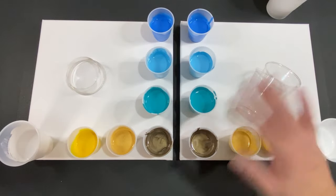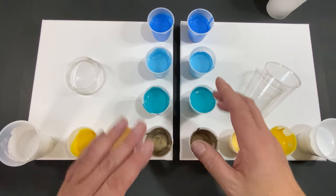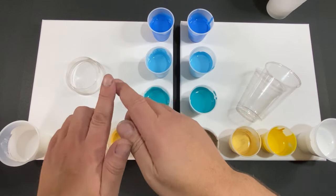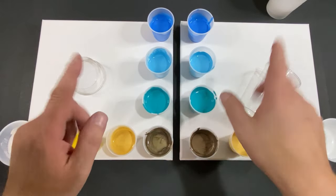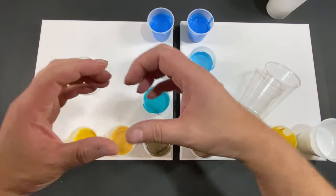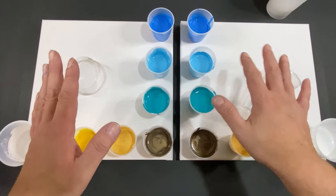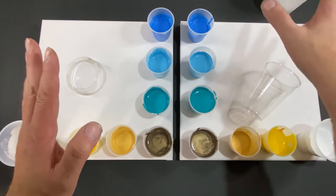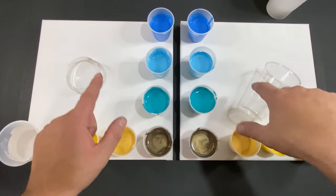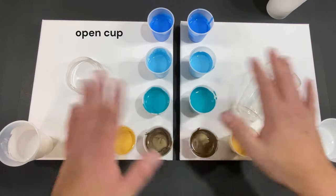Welcome everyone, my name is Michael and today we're going to do another painting battle. Last week we did a battle between a flip cup and straight pour. The straight pour was amazing — it had a big fireball. Now we're going to do the straight pour against an open cup pour and see which one you guys like and which one I like.